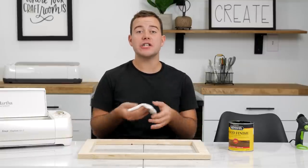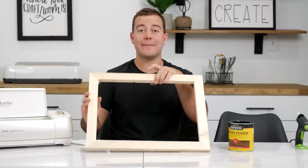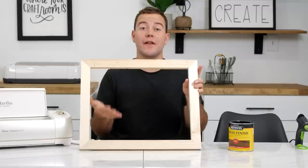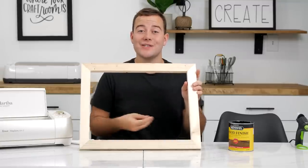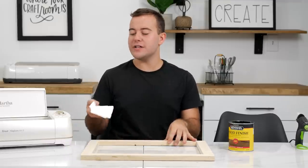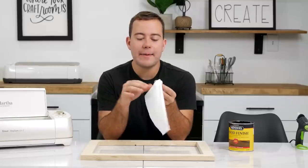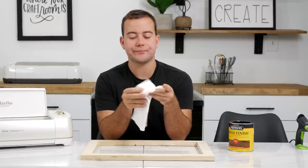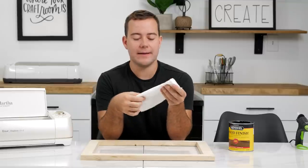First things first, we actually need to stain our frame. I like to do this first because it gives it plenty of time to dry while we work on the back of our frame and work on our Cricut elements. We just have these pieces of cloth — cut these up and have them ready to go whenever we're staining. I like to fold mine a few times.